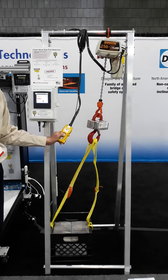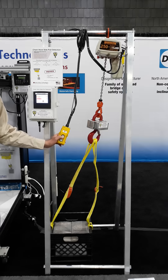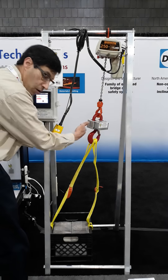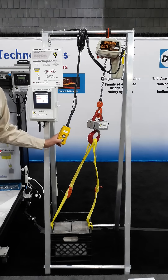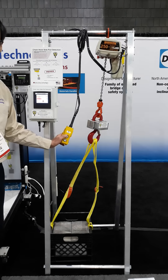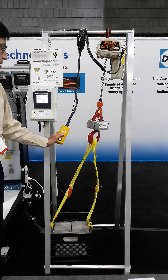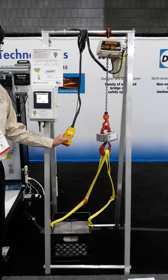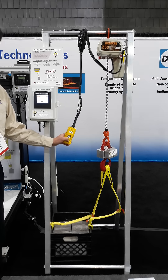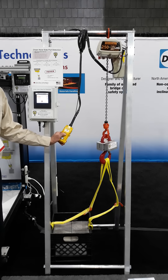This system is great to keep your chain hoist from being damaged by side loading. Also, when side loaded and you pick up a load, that load will swing and injure operators or damage other property in the proximity. Downward operation is not affected — only upward motion.